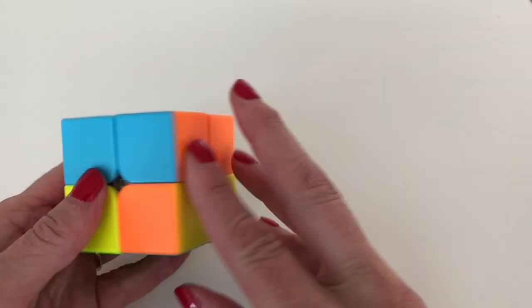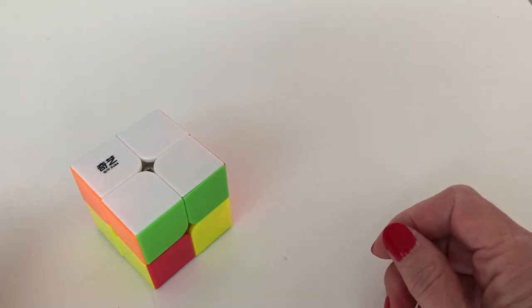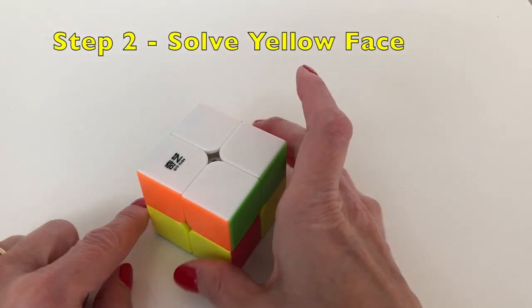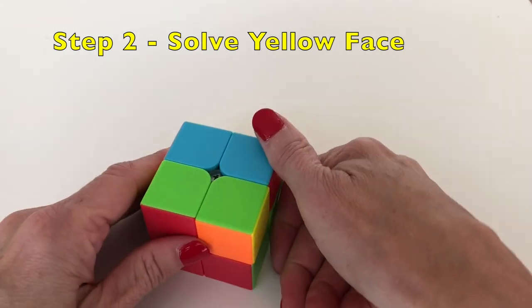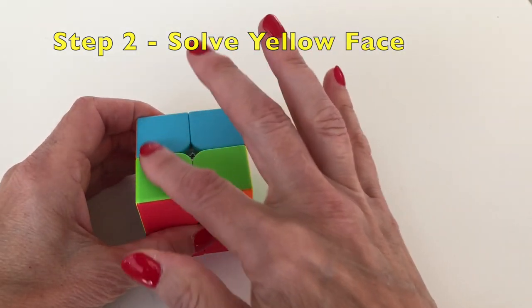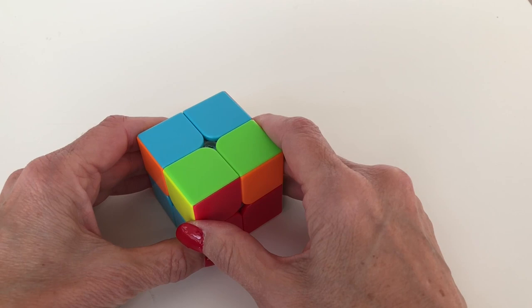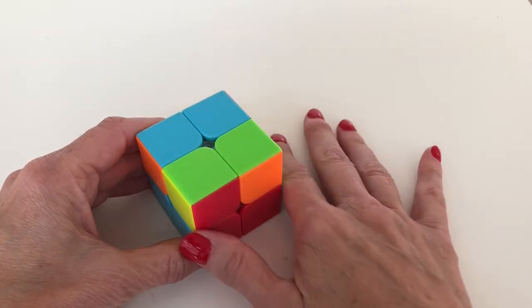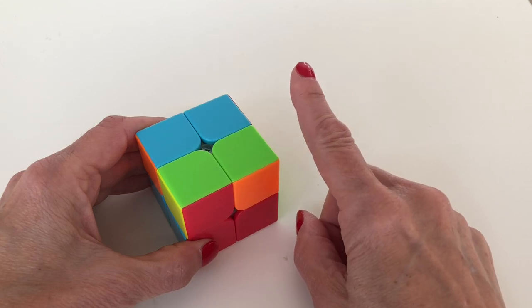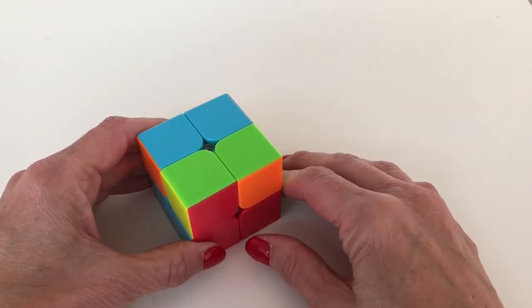Now we're going to solve the yellow face. We flip the cube over and look at what we have on this face. You'll have one of four situations: zero yellow pieces on top (which is what we have right now), one yellow piece, two yellow pieces, or all four if you got lucky.